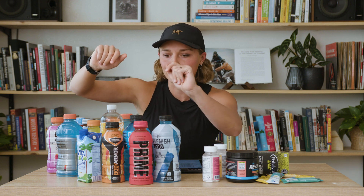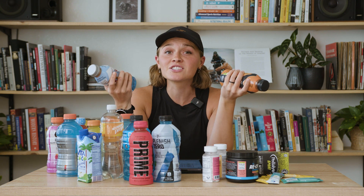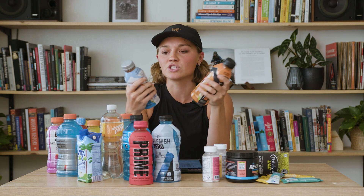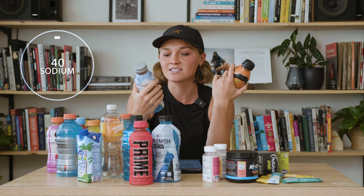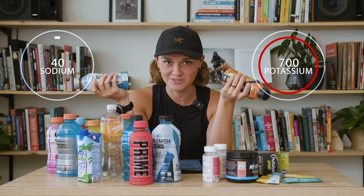First, I wanted to talk about Body Armor. Body Armor tastes so good, but unfortunately there is only 40 milligrams of sodium and 700 milligrams of potassium.